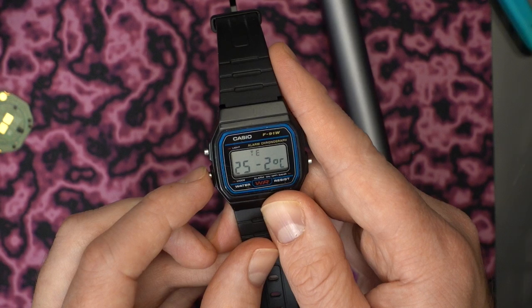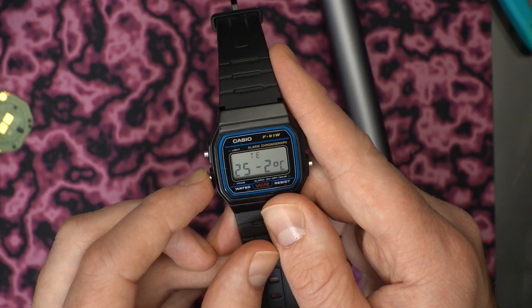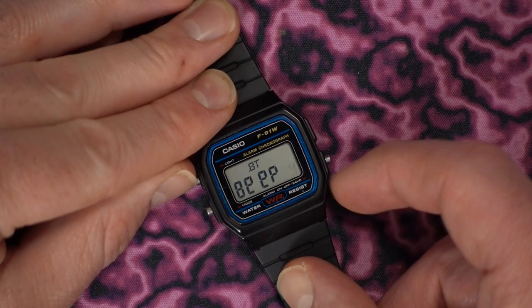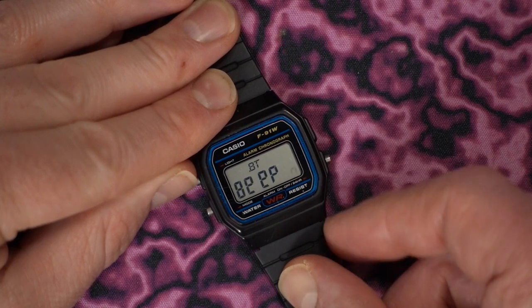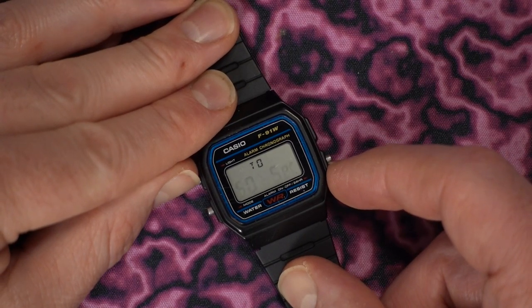However, noticeably absent are any kind of standard chronometer features like stopwatch, countdown timer, or even an alarm. I guess I didn't really use this watch for those features to begin with, but it does seem funny that I have a tiny Cortex M0+ processor on my wrist and it's not going to let me time my eggs. And while other features like sunrise, sunset, and moon phase are kind of neat, they don't really serve any immediate purpose to me.